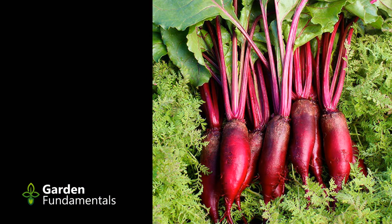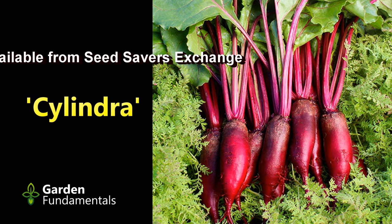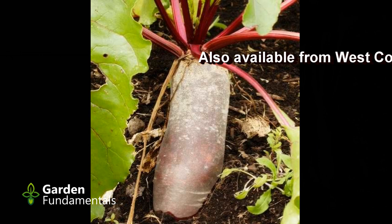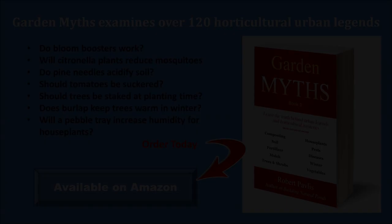My favorite beet cultivar has the name Solyndra — a very sweet heirloom that has been around a long time. It tastes great and makes large, long beets perfect for slicing. I also like that you get a lot of beet for each plant, as they grow with about two thirds of the beet showing above ground. Some people hill up the soil around them, but I don't bother — even the above-ground parts stay tender.